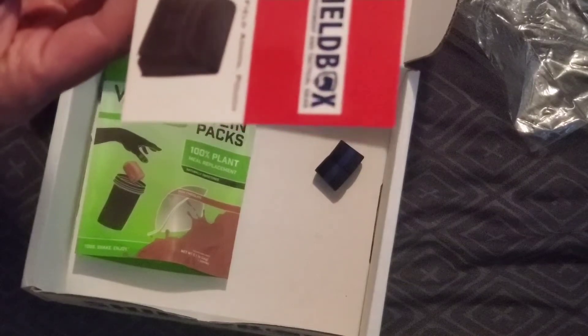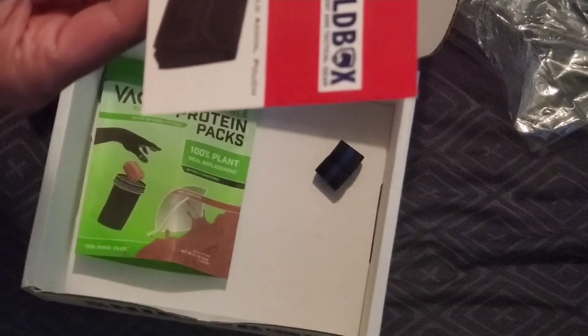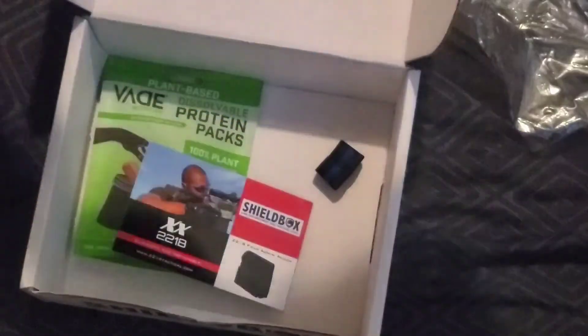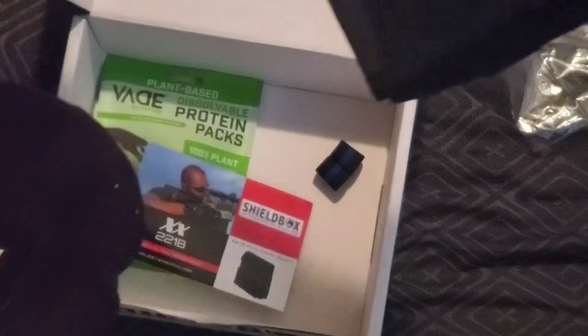And then here is a field admin pouch and some little literature. So that's December 2021 — that's everything in there. Pretty cool, my first one, so I'll be doing some more unboxing on those.